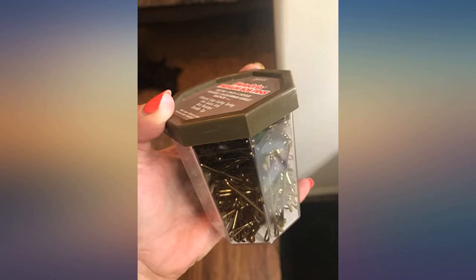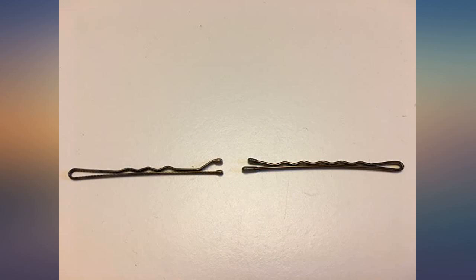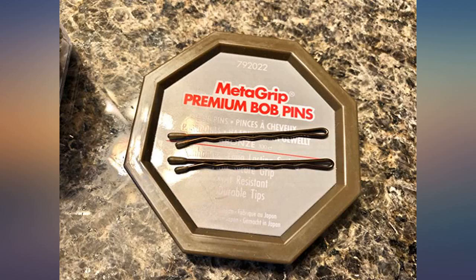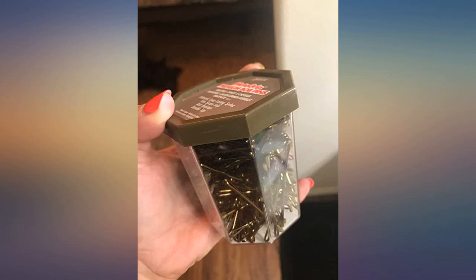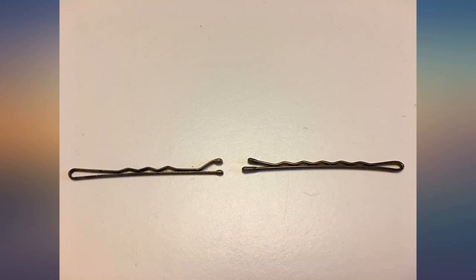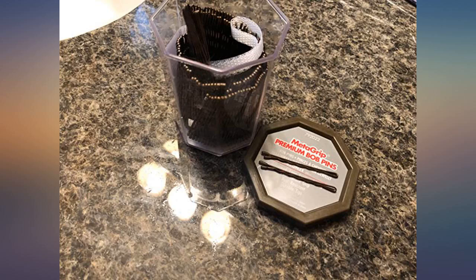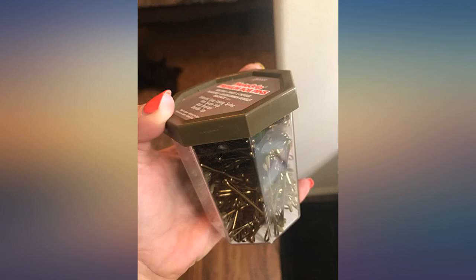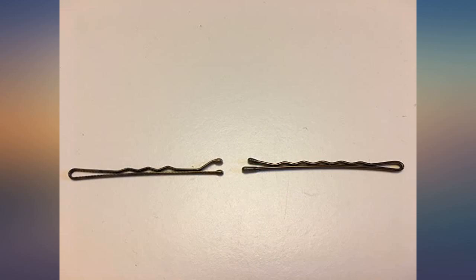I absolutely love that it comes in this container. As a girl, I've probably owned a billion bobby pins in my lifetime — and where are they now? Good question. This case will keep them together way better than a piece of cardboard. They come inside twirled up with a plastic thing; I just took them all off and put them back in the container. Voila — easy access, easy storage. Fabulous.